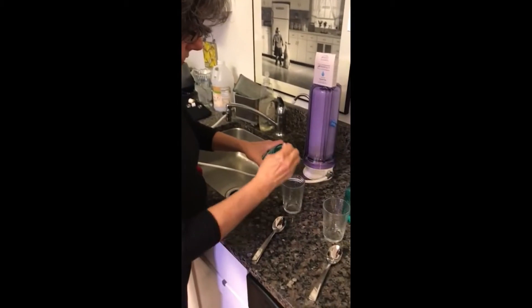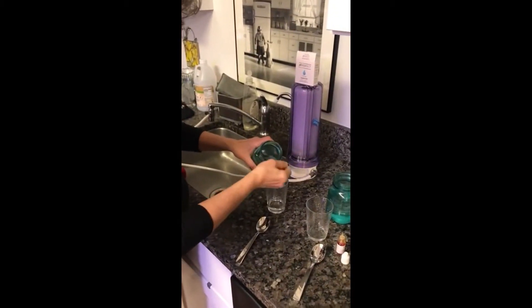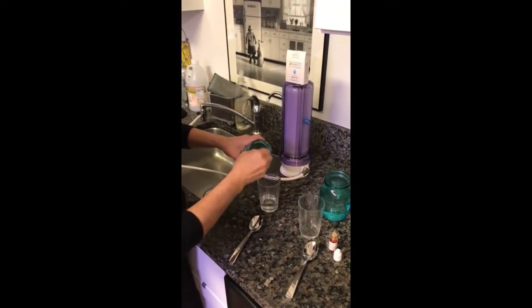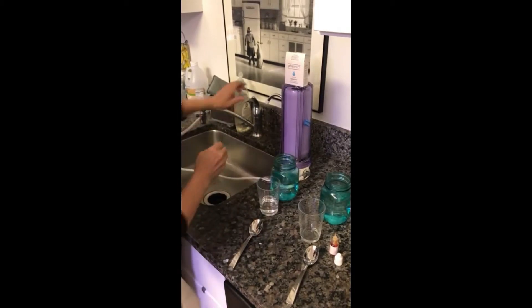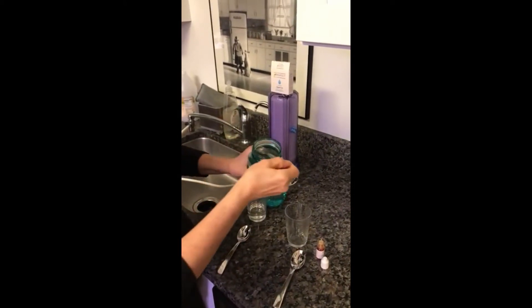So 1, 2, 3, 4, 5, 6, 7, 8, 9, 10. And then I want to clean this off with the clean water so I don't contaminate it — well, less contaminated, right.